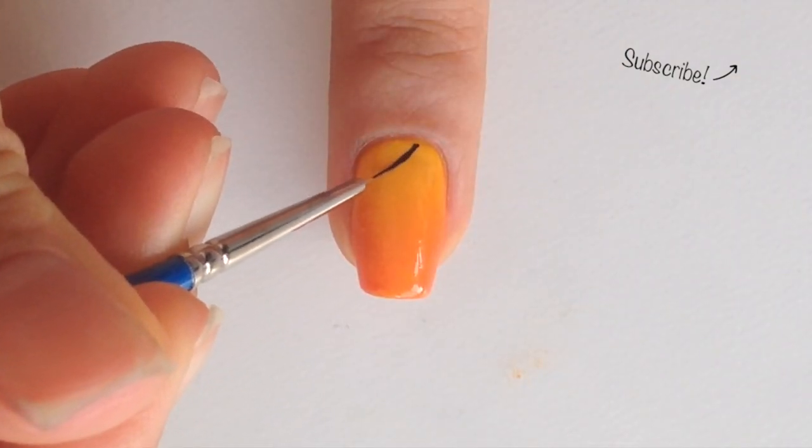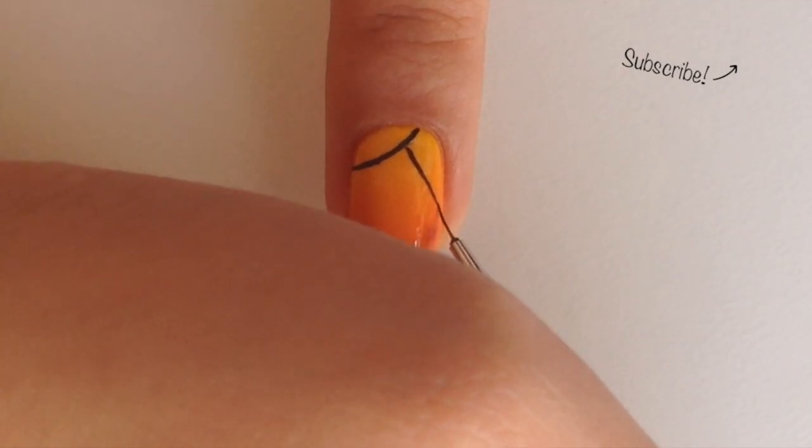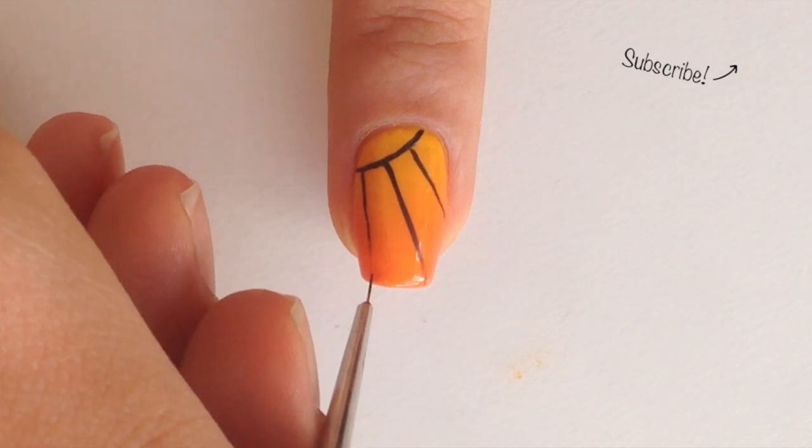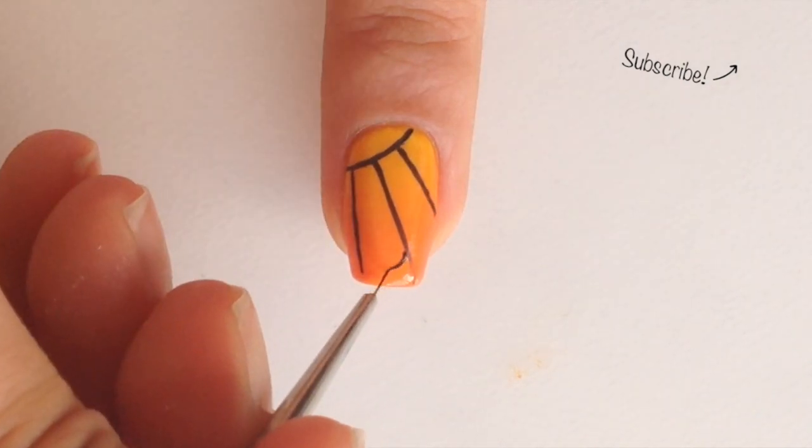Paint a curved line diagonally near the cuticle. Now make 3 lines down the nail. Go back and fix the lines if necessary, then curve the ends of the lines.